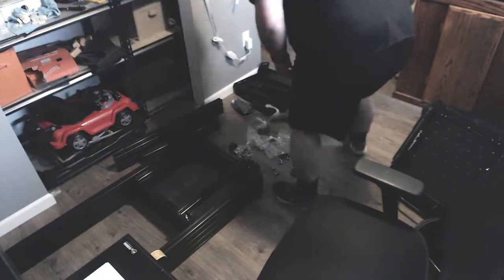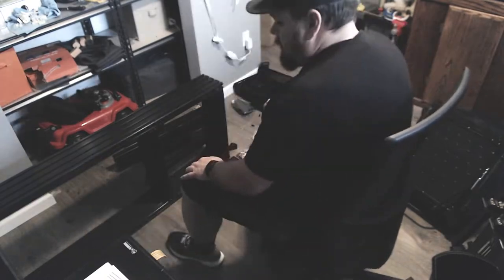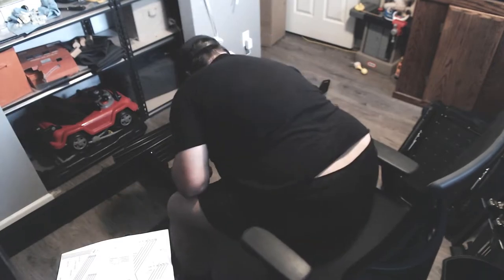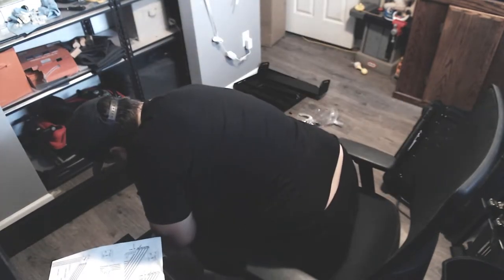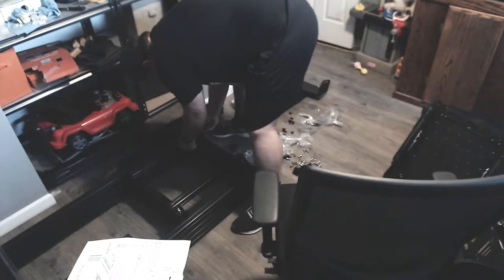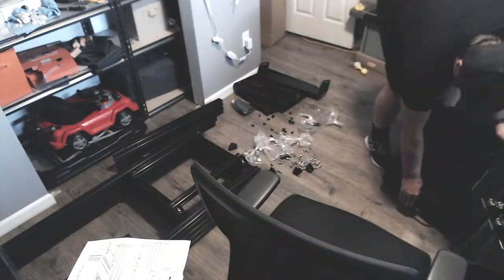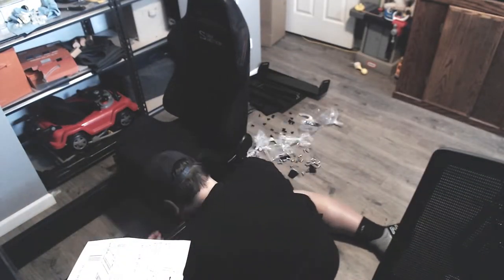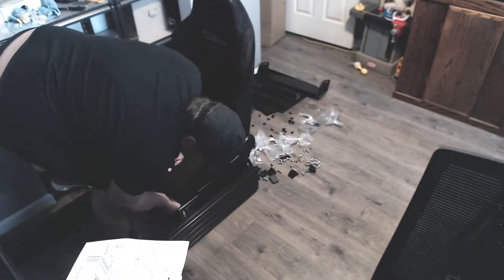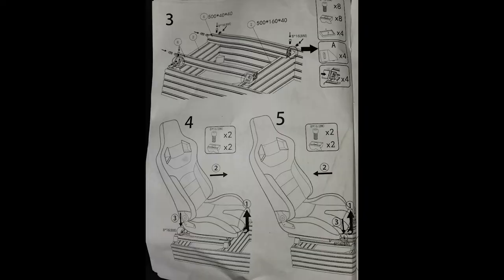What I decided after this was to actually pull these rails off and attach them directly to the chair itself. Another thing I want to mention: I decided to put the feet on the bottom of the rig now, instead of when the instructions actually tell you to — they tell you to do it almost at the very end when the whole thing's assembled. I figured it was easier now when I could lay it flat and easily get the T-nuts and plastic feet on. Another minor nitpick: they're just plastic feet instead of hard rubber, so the rig can slide around on my hardwood floors a little bit.